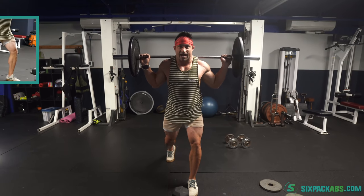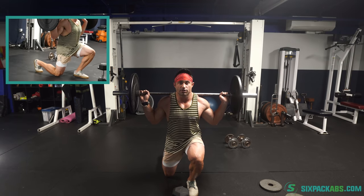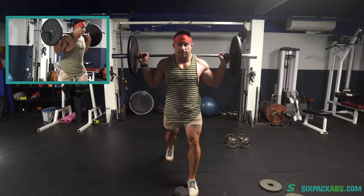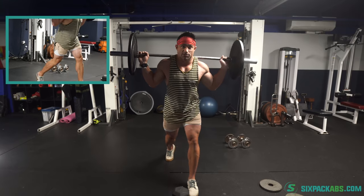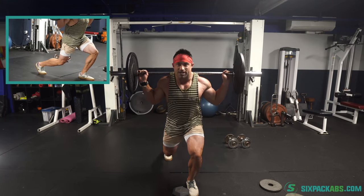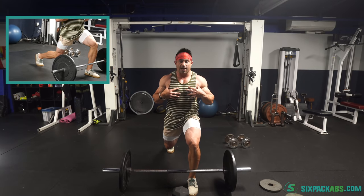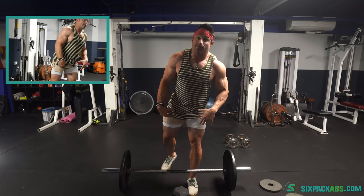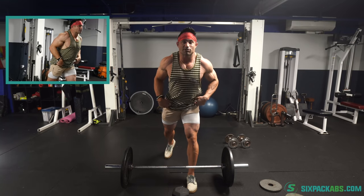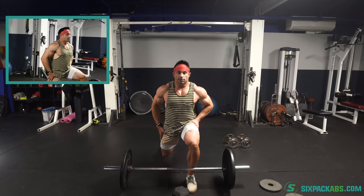Ideally you want to have this back leg planted as well. You want your weight evenly distributed and keep this chest up as you go down. The other thing you want to do is make sure this hip here is engaged — keep that glute firing. Don't let your hips dip back. Keep your hips straight; we don't want to go down at a twist or at an angle. Keep this back foot planted, drive forward, and as you go down you're going to feel it in this front quad, but you're also going to feel a nice stretch in that rear quad and in that stabilizer. When you keep your weight evenly distributed and go down, you're also stretching this quadricep and hip flexor.